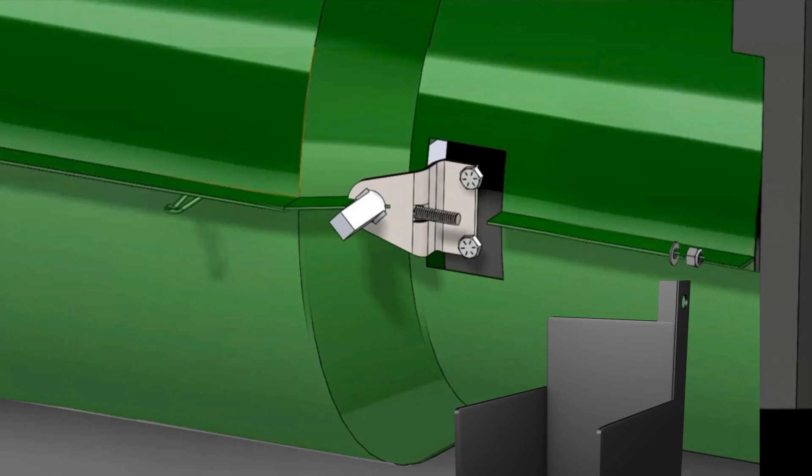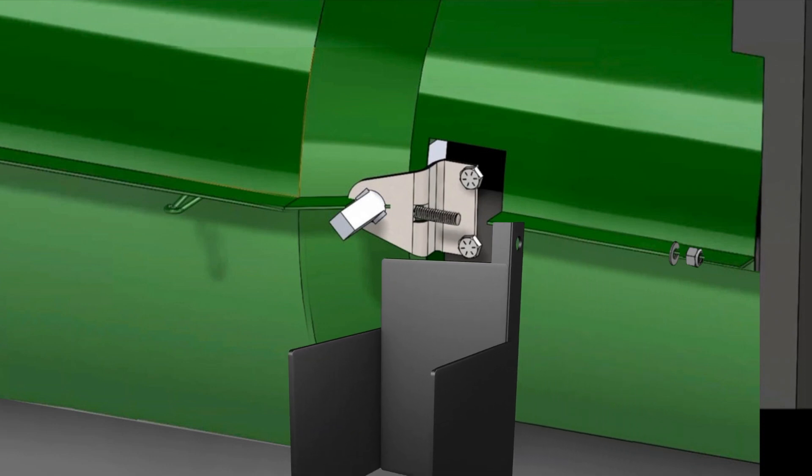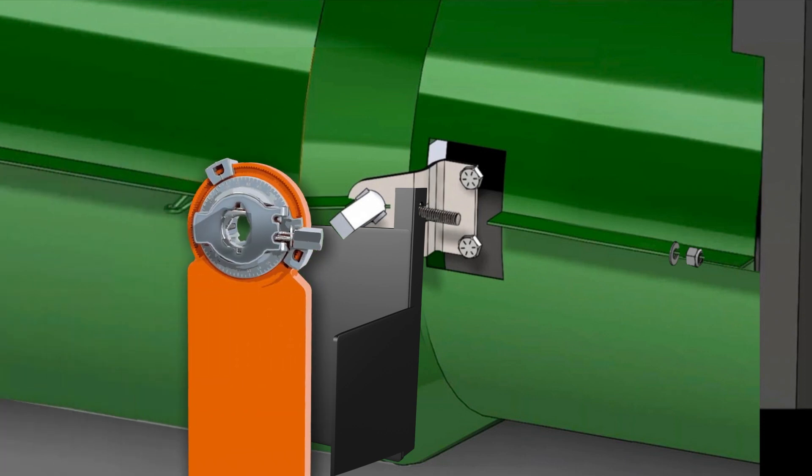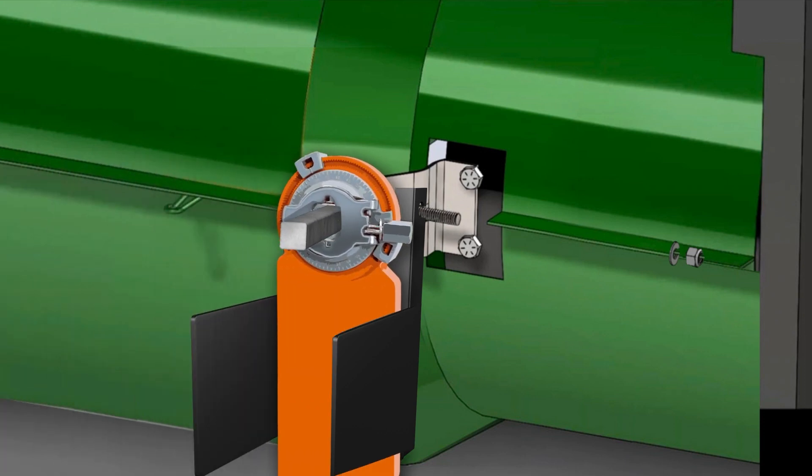Mount the actuator bracket onto the pivot bracket. Slide the actuator bracket's flange onto the threaded rod of the pivot bracket. A small part of the tube's seam material may need to be cut away to allow the actuator bracket to attach flush to the pivot bracket. Thread the square end of the pivot rod into the square hole in the actuator. Tighten the actuator bracket with the washer and nut provided.